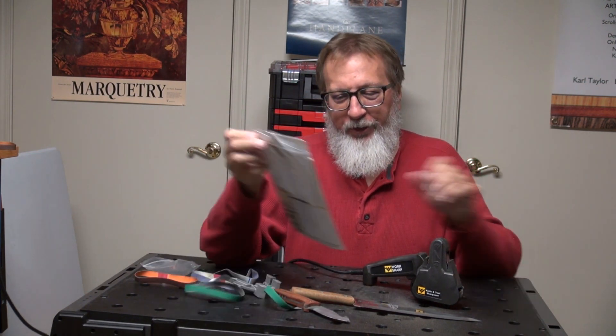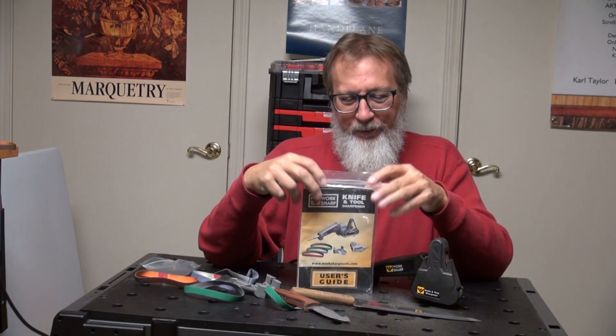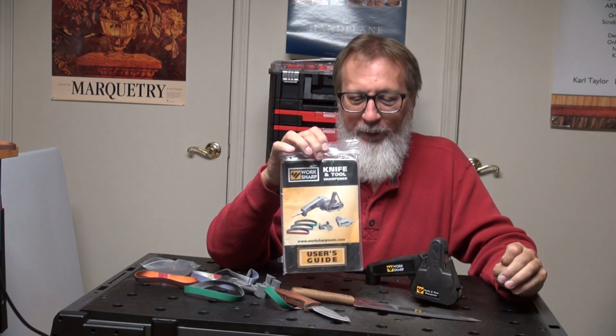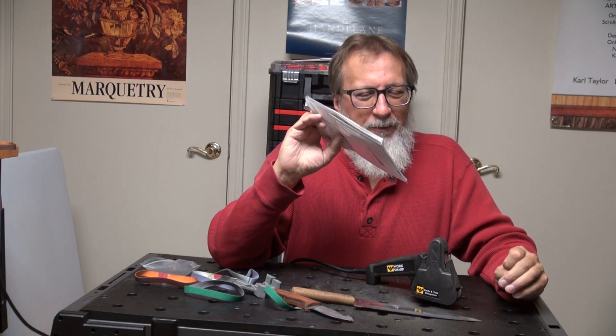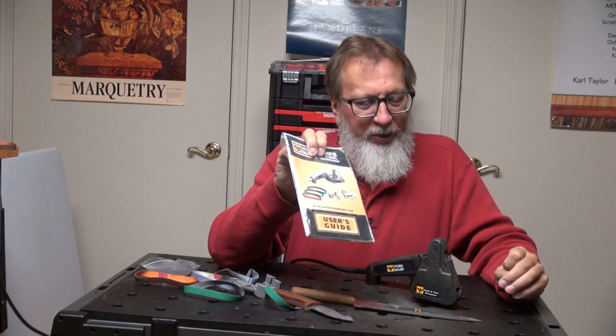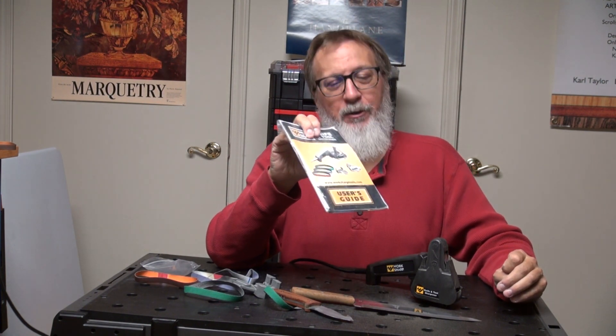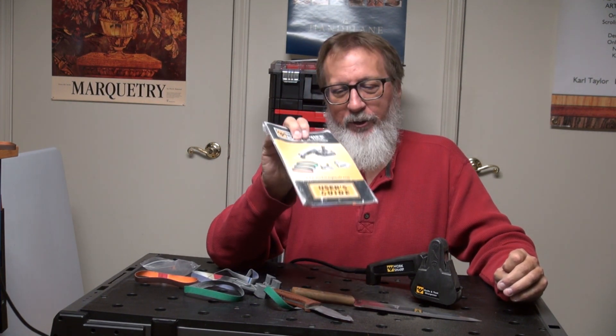Questions or concerns? I encourage you to watch more videos or refer to the owner's manual. It does come with a CD also. Easy to learn, easy to use, well worth the money. I think you'll be pleased with it. My name is Carl — I appreciate you being with us today.